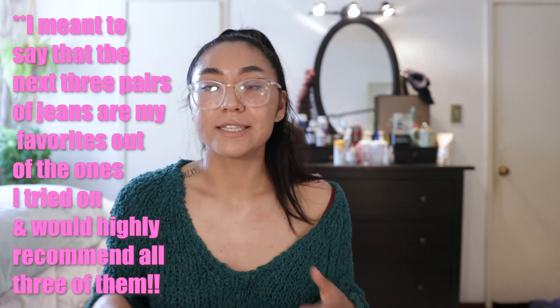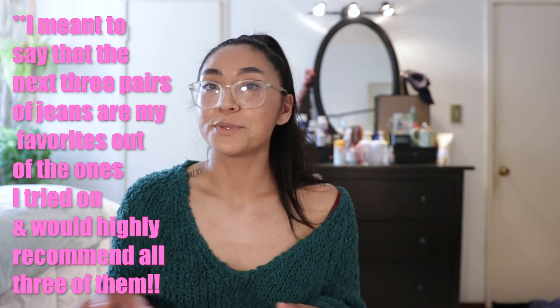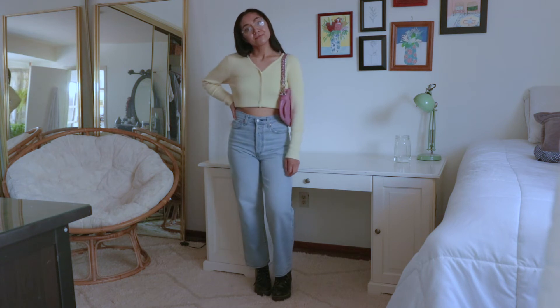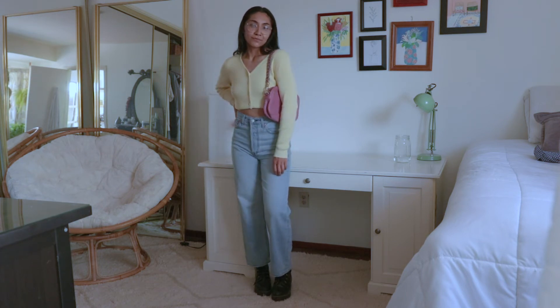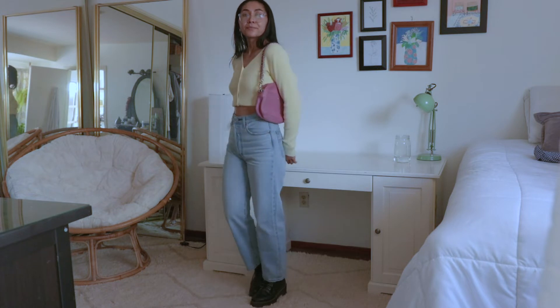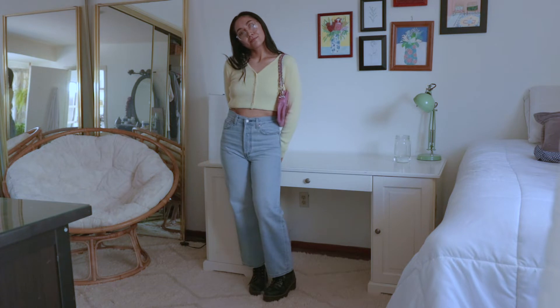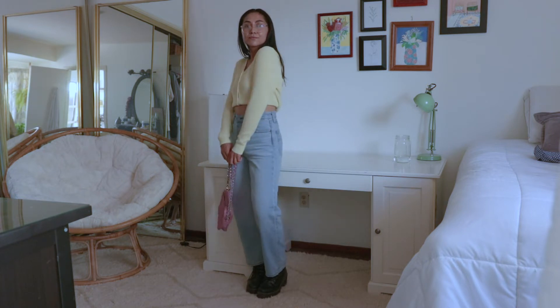The next pairs are my favorites out of all the ones I tried on, so if you're going to get any Ribcage jeans I would definitely suggest getting one of these. First up are the crop jeans in a light wash — the Ribcage crop jeans in a lighter wash. This denim feels really really soft, probably the softest of all the jeans, and it's a more lightweight denim with a worn-in feel.